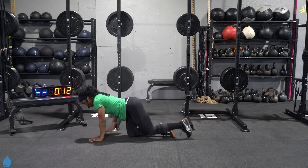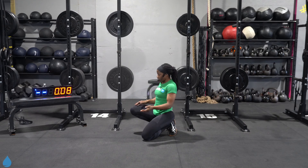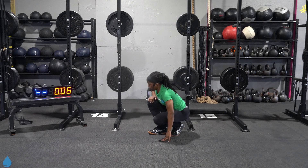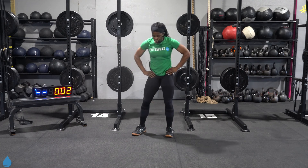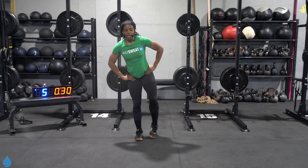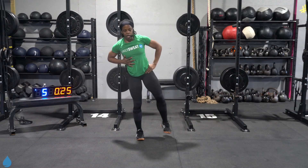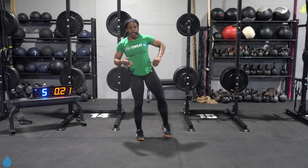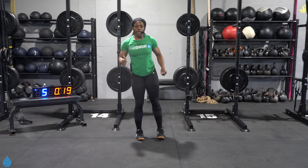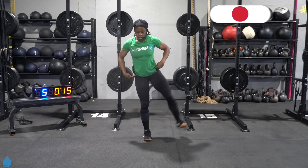Three, two, one, catch your breath. Last exercise in the circuit, back to our leg lift. Here we go, five, four, three, two, one, back at it. There may be a slight lean in your torso, that's fine, but you don't want to lean excessively. You're also not kicking that leg up — torso tall, hips are solid, just lift that leg. Switch. Relax the shoulders, keep them square. Three, two, one, good work.